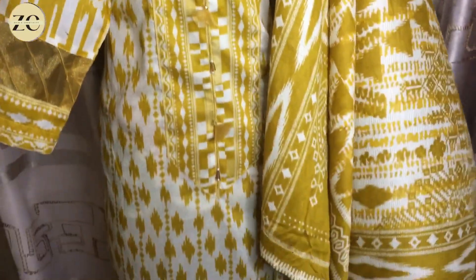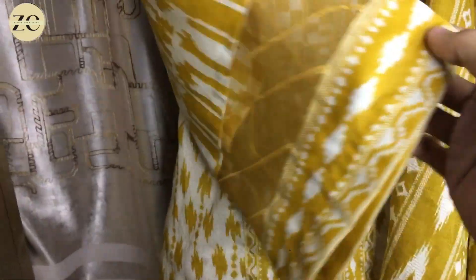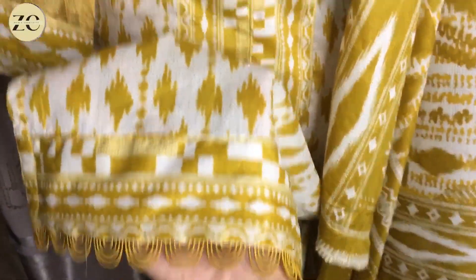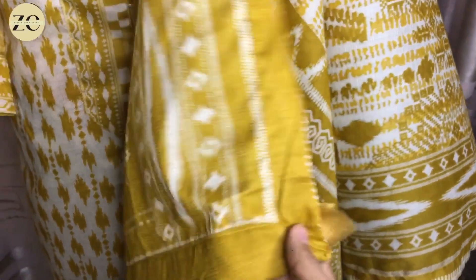We have put a panel on the neck and added a hand embellishment which is very lovely. You can put your clothes on it. We have put pin tucks on the organza and cut the border, then put a panel on it which is very beautiful. We have got a matching organza. We have put pins on it, folded it, and added a tassel on it — it looks very beautiful.